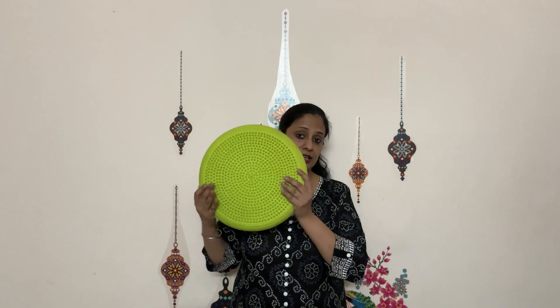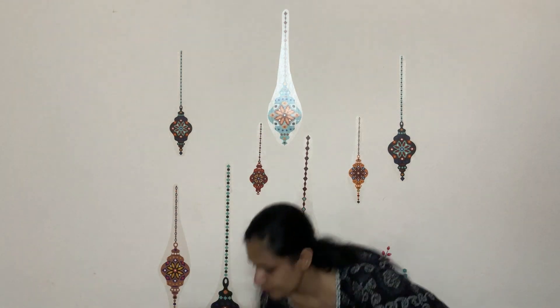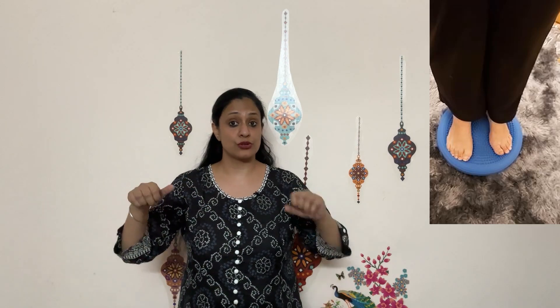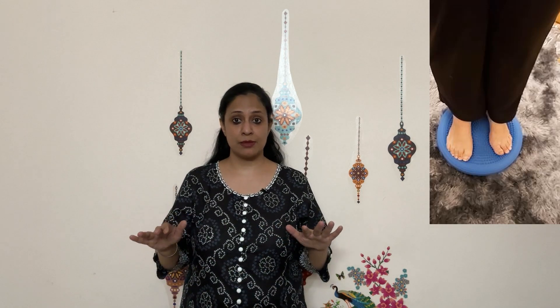Let us start with simple balance. I'm going to take a tactile cushion today. We are going to place it on the floor, stand on the tactile cushion, and first balance ourselves properly on it. Initially, if required, you can take a wall support, a chair support, or a table support, and then when you are stable enough, try to close your eyes and feel the texture of the cushion.